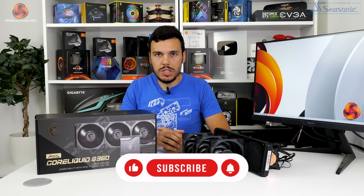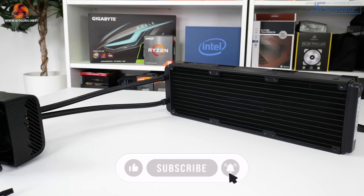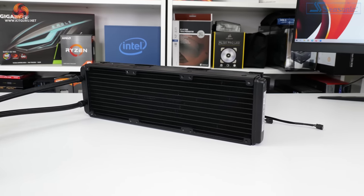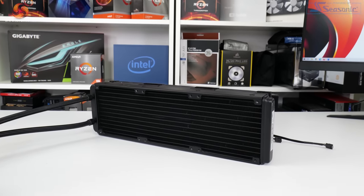Once we open the box and remove the generic AcerTech installation hardware, we see the cooler's radiator. MSI uses a conventional 27mm thick aluminium radiator with dense fin spacing optimized for high pressure fans. The radiator is colored all black to match the underlying color scheme. MSI uses what it calls evaporation proof tubing, which basically translates into rubber with a mesh over it.